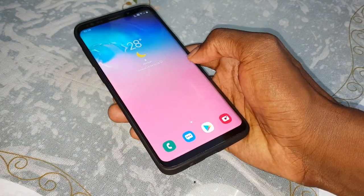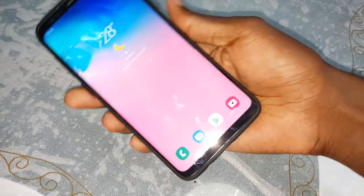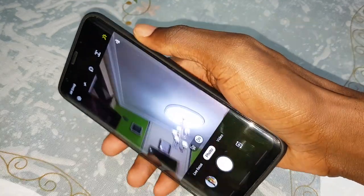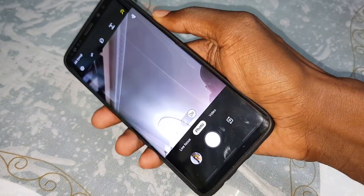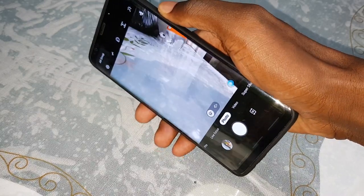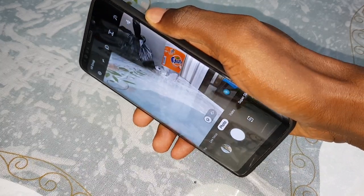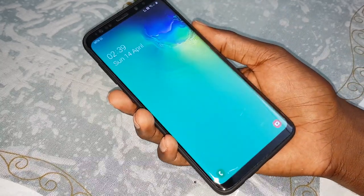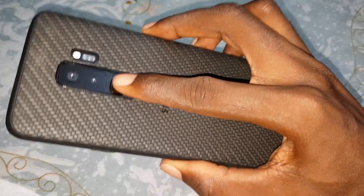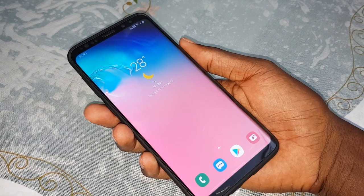The camera is also working. Double click the power button to open the camera — double click again to turn it off. You can double click and turn it on and off quickly. You can configure your security — your fingerprint, your iris scanner, your face recognition, and more. Wonderful.